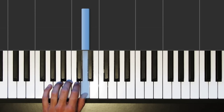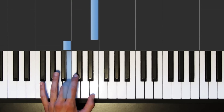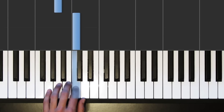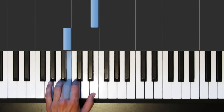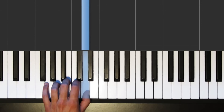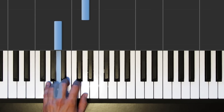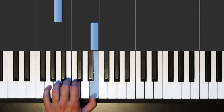Now in the next phrase we're actually going to add two notes into the mix. We're going to add a B with your middle finger, and then we're going to reach up by one note with your thumb to E. So the second phrase starts the same — it starts with G, C, A, D — and then B, E, and then A and D.